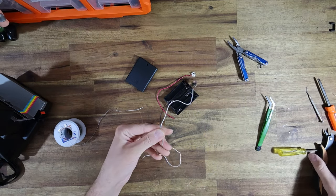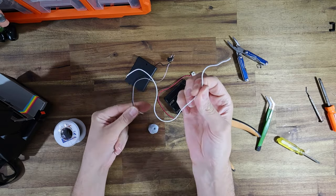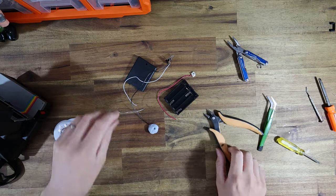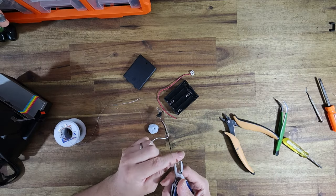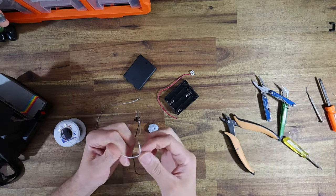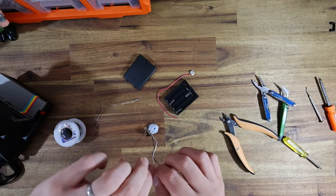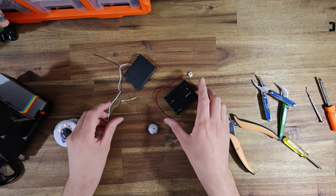I'm just going to make sure that the white lead is the same length as the black lead, because this piece of wire is long enough that I can do a second camera. If you ever tear apart any kind of electronics and there are little bits of wire inside, it's very valuable to keep them. You never know when you're going to need a short length of wire.